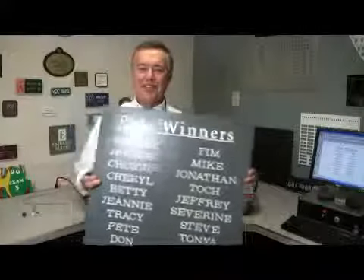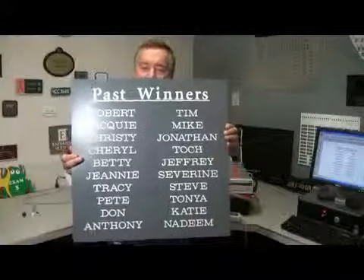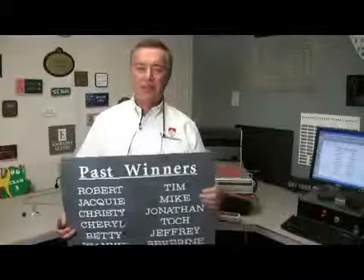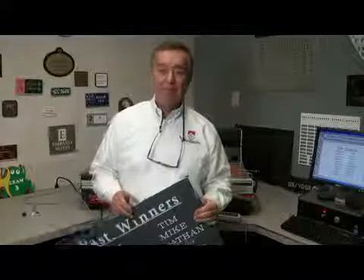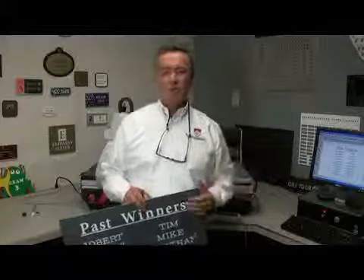Now the sign's finished, and this is a half-sheet of material — really pretty simple to do. Wasn't a whole lot to it. Next time, we will engrave a long plate along the Y-axis. Thank you.